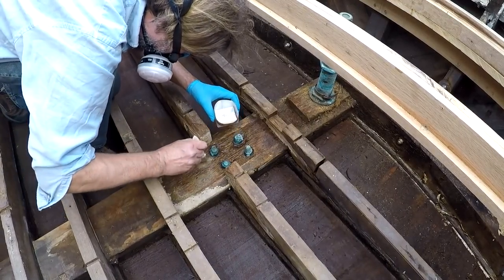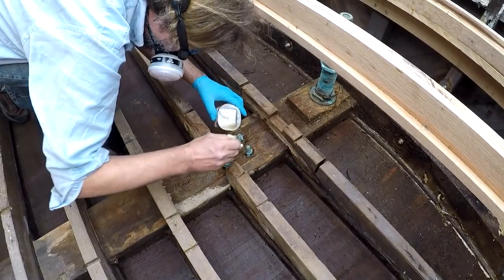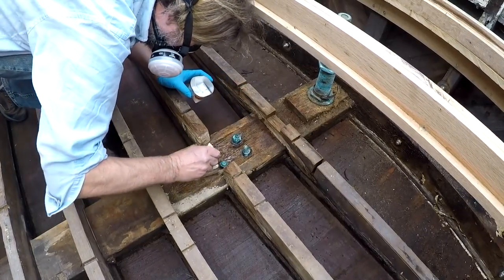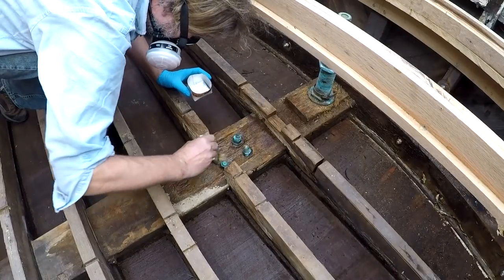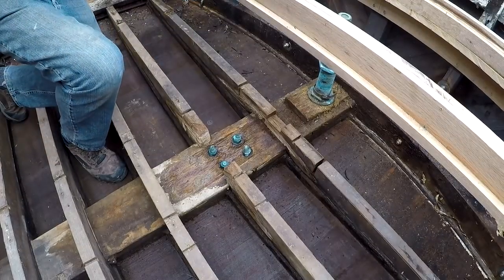I'm sort of just brushing it on and pretty soon I end up just pouring it on because it took a lot more than I imagined, which was great. I mixed up two batches of several ounces each and it all soaked in — there I am just pouring it in, in fact I make up another batch shortly. I was actually quite pleased with the way this worked out; lots of epoxy soaked in there. It's not a permanent repair but it's a pretty good temporary repair.